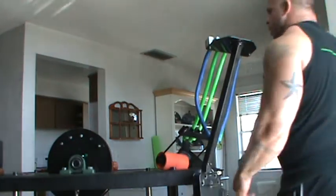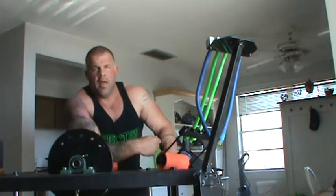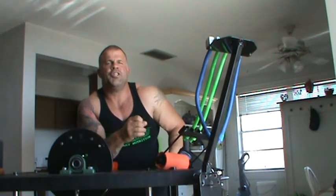Hey, what's up everybody? Welcome back to sunny Ormond Beach, Florida. Once again, we're here with the arm designed by James Jerome.